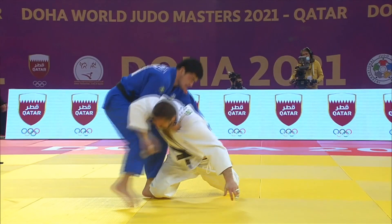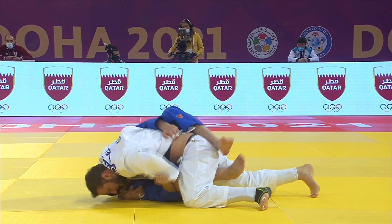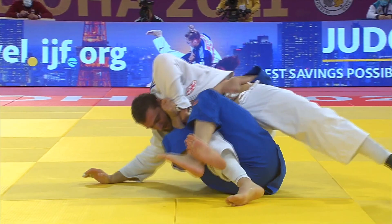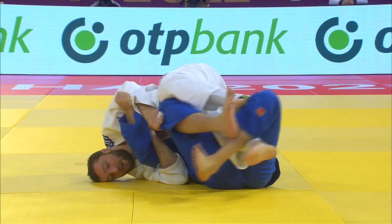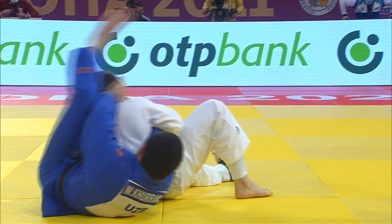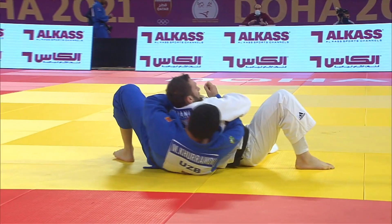Now I want to talk about his newaza — the Liptuliani pin, which is actually an uragatame. Here we see his opponent going to the ground, which I definitely do not recommend against Liptuliani. He's really good at passing the leg, but not in a traditional way. Many people would go to kesagatame by kicking out the knee, but he transitions to the other side because he wants to lock up the arm. Once he's locked up the arm he kicks out the legs, rolls over, and pins his opponent down.